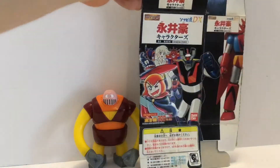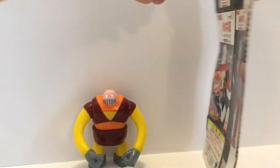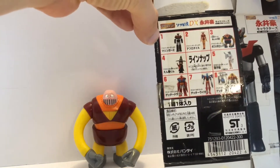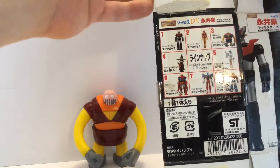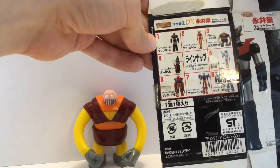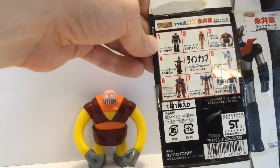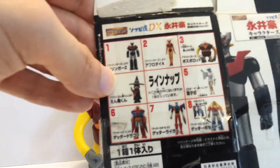I got him off of eBay, and he came in with this packaging, shipped to me like this. This is a series of little figures — this is not a gashapon; this actually comes just like this, so you don't have to assemble them or anything. This is a series of figures on a four-inch scale that are created by Gonagi.